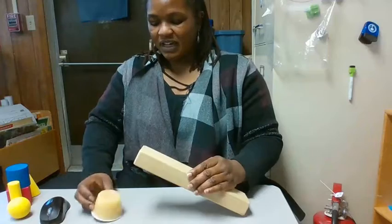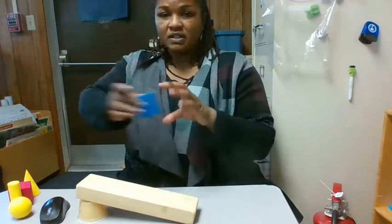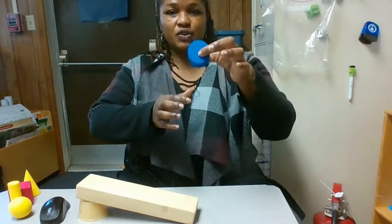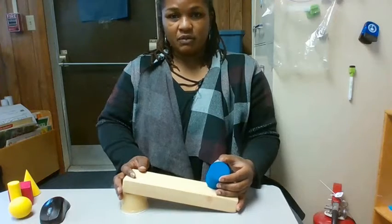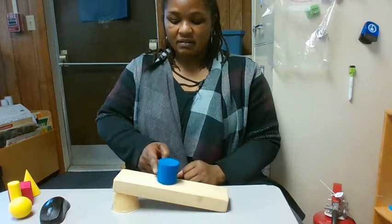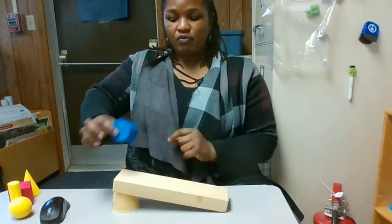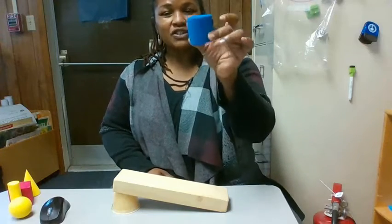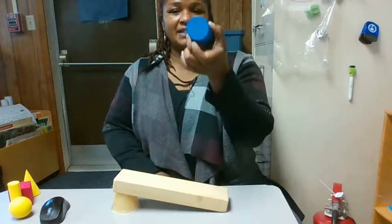I'll turn the applesauce over. Remember this shape? This shape has two flat sides that are circles and it's round in the middle. Let's see what happens when we do the shape like this. It can slide, but it's not rolling. Let's see what happens if we put it on the round side. What did it do? It rolled. The cylinder rolled on its side, but it didn't roll on the flat surfaces.